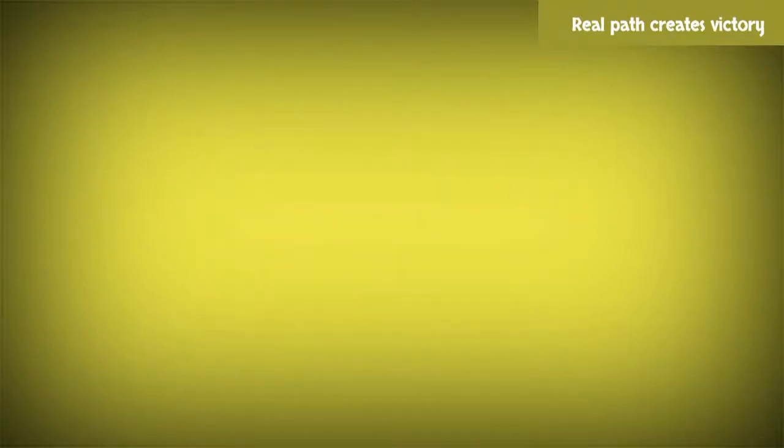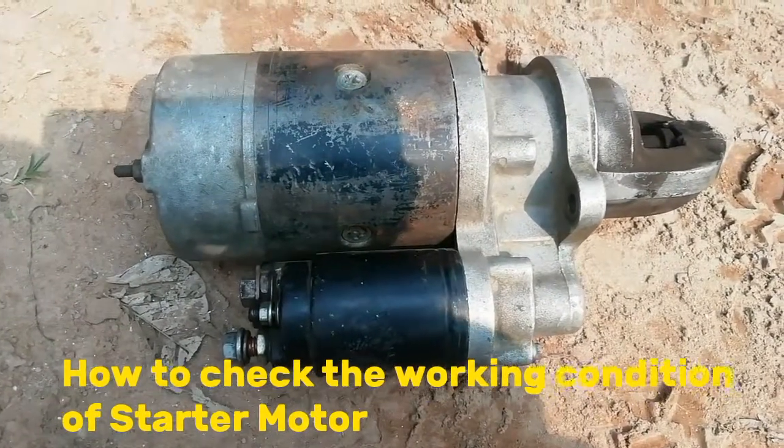Real path creates victory. Today I am sharing the topic: how to check the working condition of a starter motor.